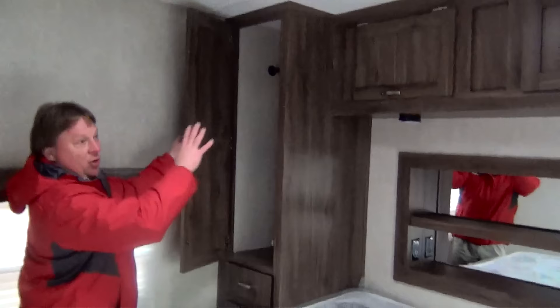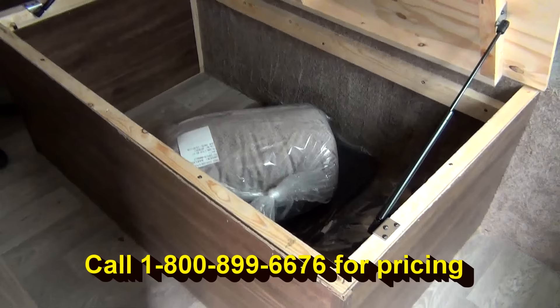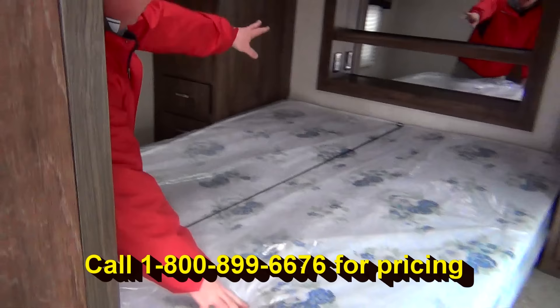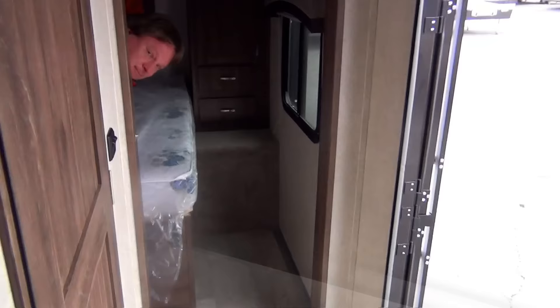Along the front we do have our bedroom. On both sides of this bed we've got hanging closets, storage along the top, and pull drawers on each side. Last but not least, storage underneath the bed also. There's a lot of storage in this bedroom area for a toy hauler. Along the front shelves there are plugs on both sides of the bed for charging phones and those sort of things.